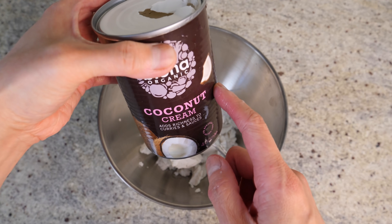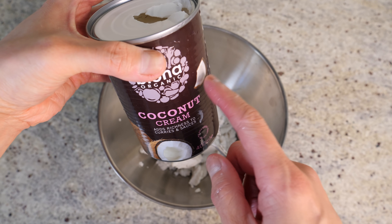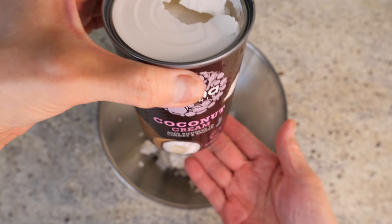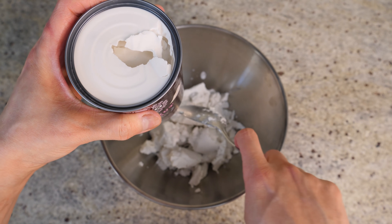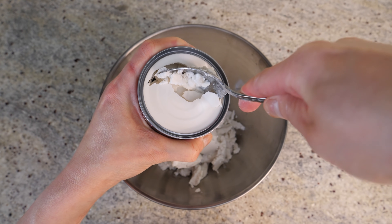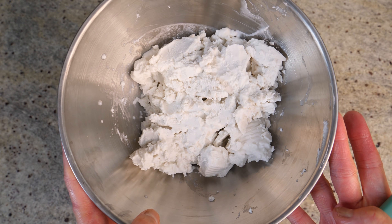Do the same with the second tin. Someone suggested in the comment section that you could chill the tin upside down, so when you open the tin the cream stays on top — that's a really good tip, so thank you for that. So that's our coconut cream done.